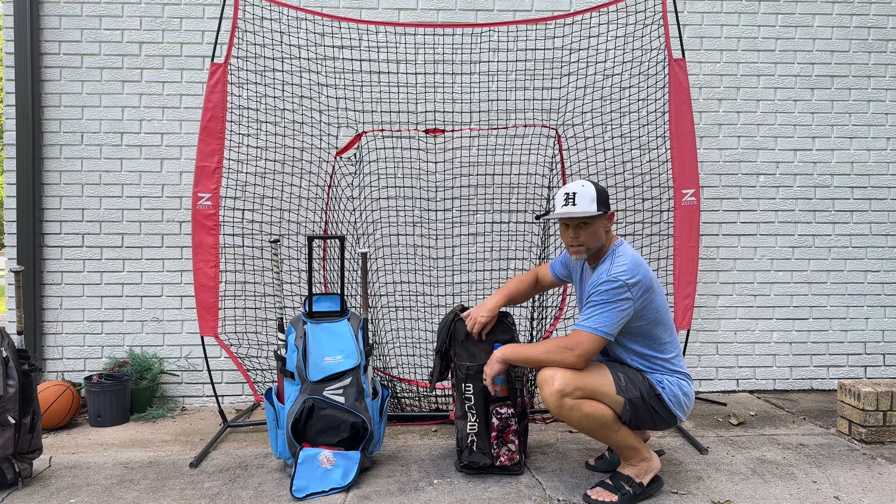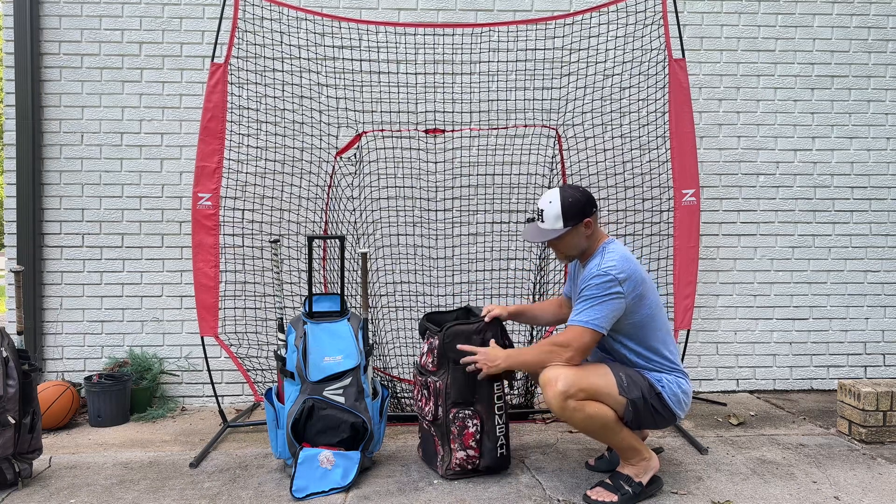Room for two bats with keepers on that side, and the exact same on this side.